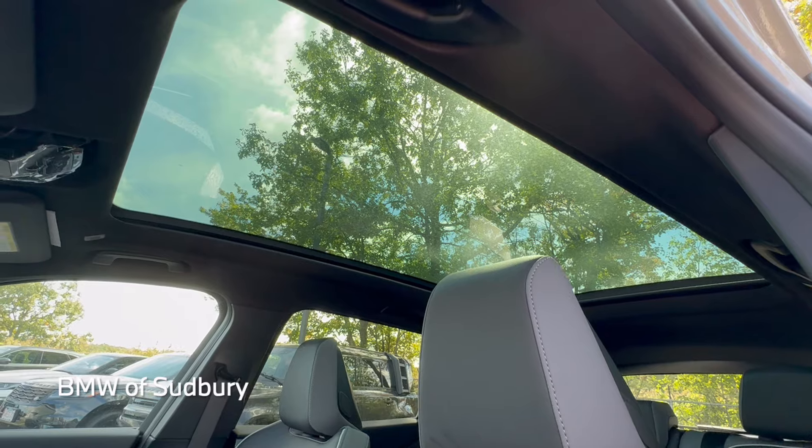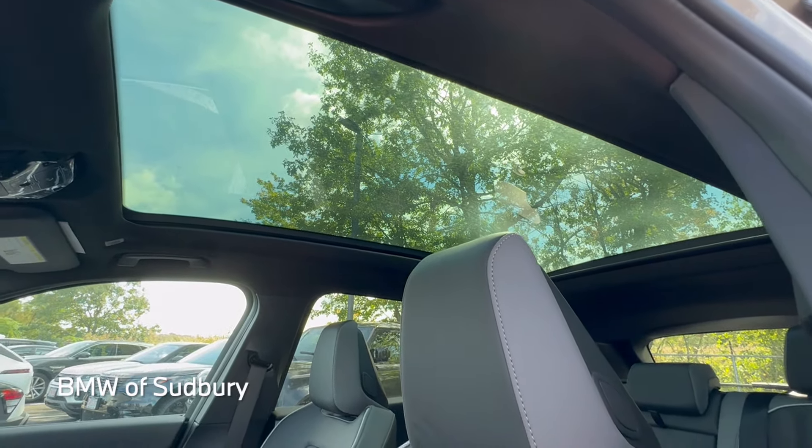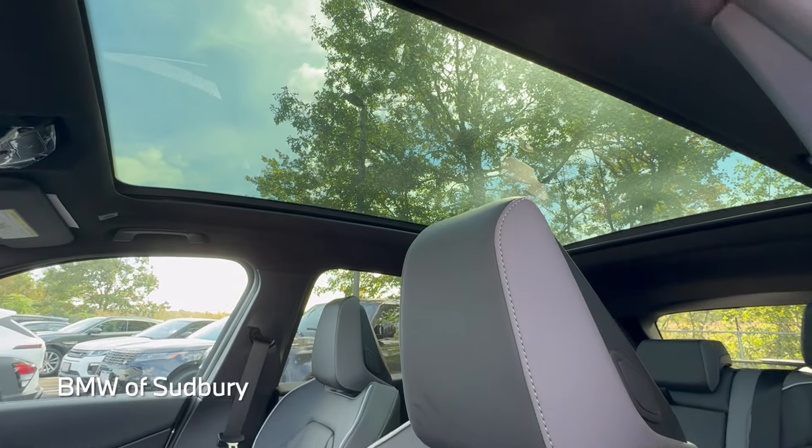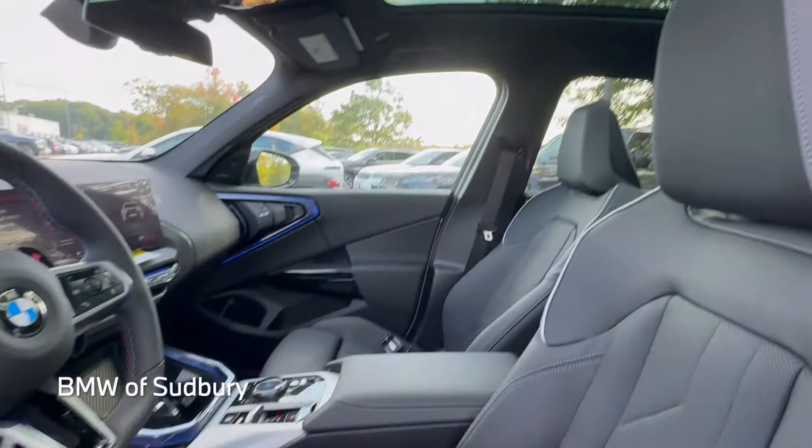Standard on the X3 M50 is a panoramic moonroof, but now the glass is fixed — it no longer moves, so you can't tilt or bring the glass back. There is a shade that you can close; it's just open right now. So it's a little different than the previous generation.